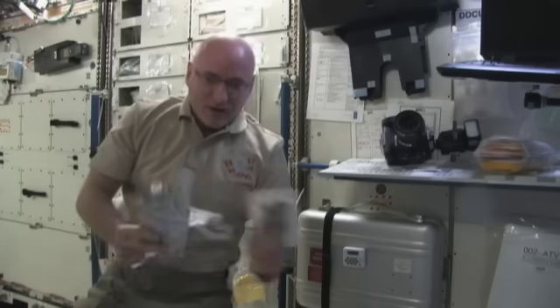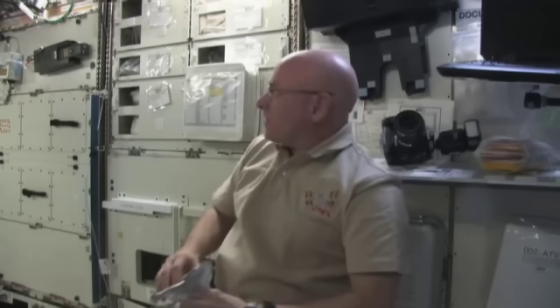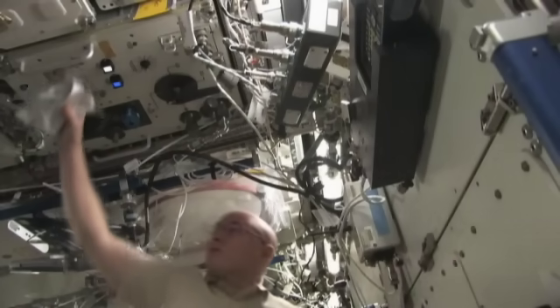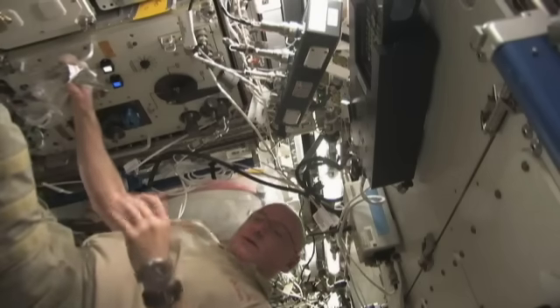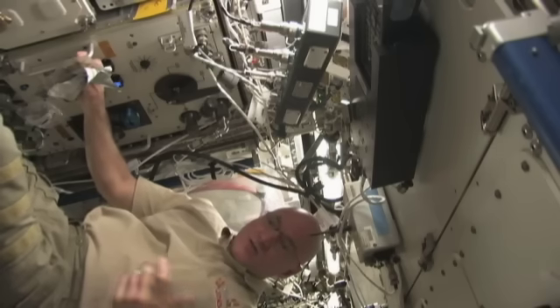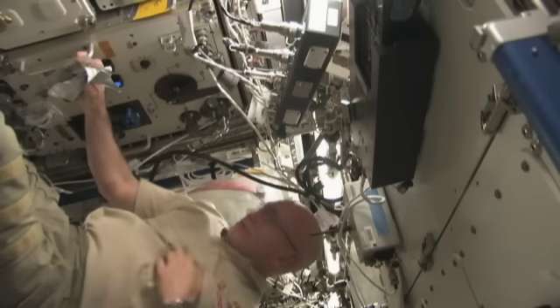Next I want to talk about how we add water both to our drink packages and to the food packages. That's done in the laboratory module on the ceiling, where there's a potable water dispenser that dispenses both room temperature and hot water. We get our water from different places — resupply vehicles bring up water, the shuttle makes water as a function of how it produces electricity, and we also get water from the Russian Progress vehicles and soon from the Japanese and European resupply vehicles.